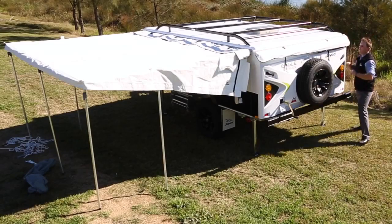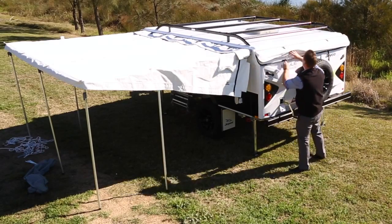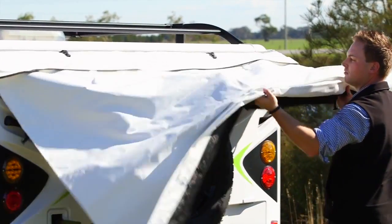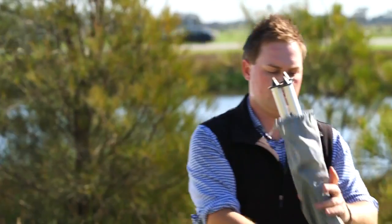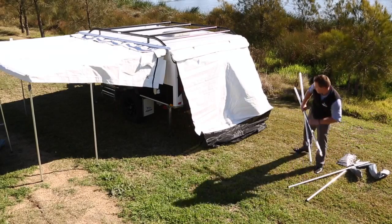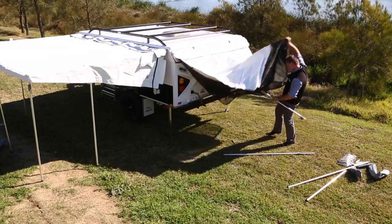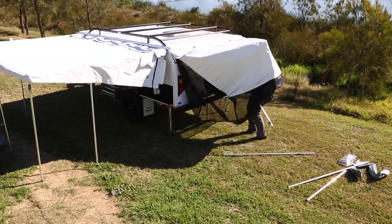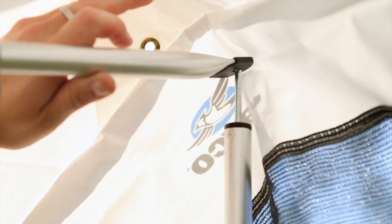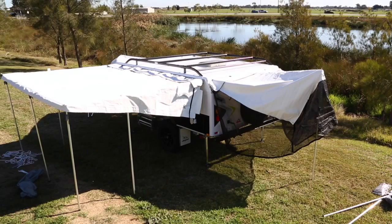Next, unzip and unclip the bed end flies and release. Unpack the four metal poles that will be put in place to support both the front and rear bed ends. Hook in the one upright support pole to the camper and align with the hole to connect and stand upright. Repeat this process to the front bed end of the camper.